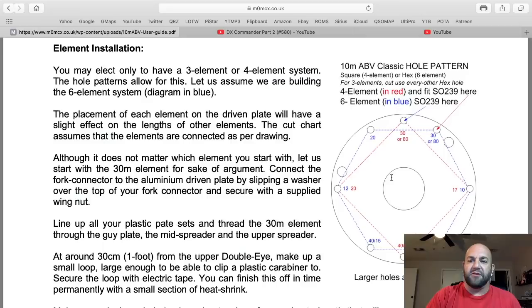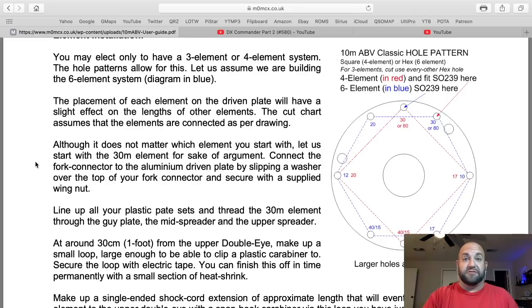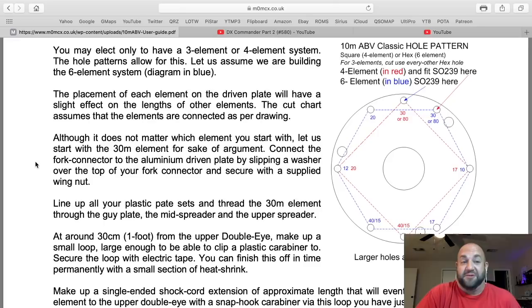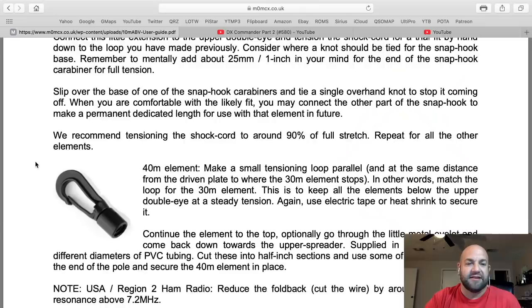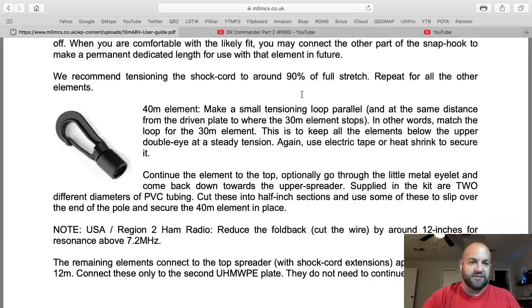It's literally every single instruction you could ever possibly ask for. Here's your element installation — this diagram is showing: if I've got four wires I configure it like this, if I'm using all the elements I use all these holes. He has gone through every possible thing to make it as goof-proof as possible. I didn't need to ask Callum how to make this thing. I just made it and did a three-part video on how I built it. So go watch my videos, Dave, because the thing works fantastic for me.